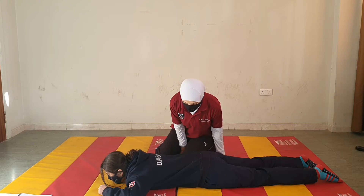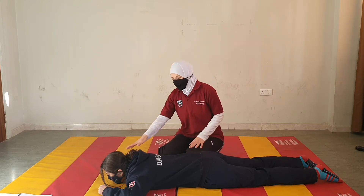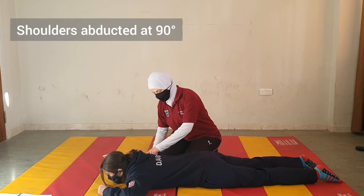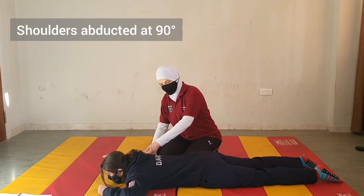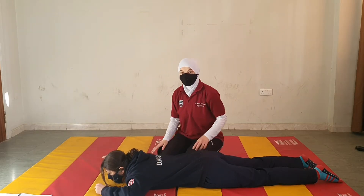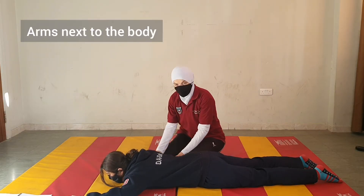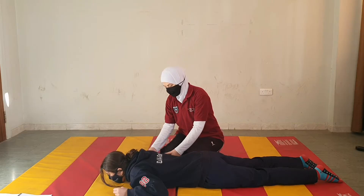First, the patient is prone. We ask them to position their upper limbs either with the shoulders abducted 90 degrees on both sides, or the arms could be next to the body. Let's start with the 90 degrees first.